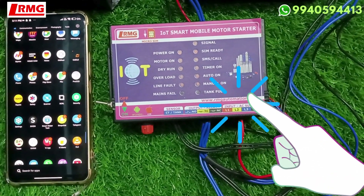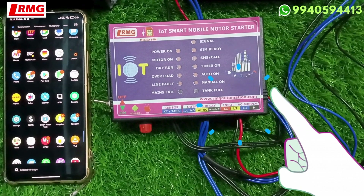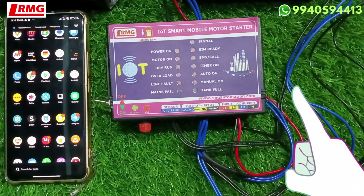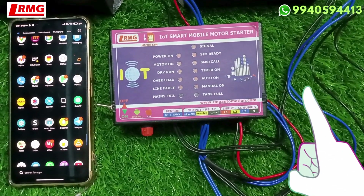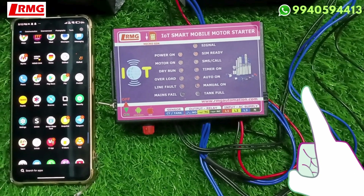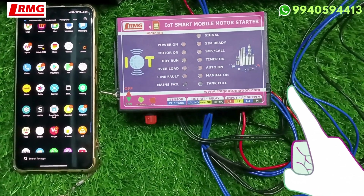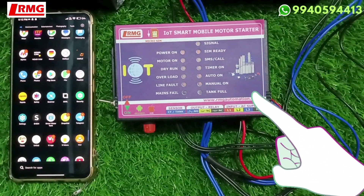We have a basic model and an advanced model where you put a SIM card that has call and SMS facility. The Android app for those two devices is separately available from us via WhatsApp. This product, however, is completely IoT-based where you have to put a SIM card that has a data facility.